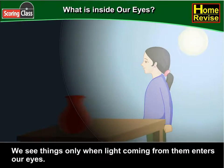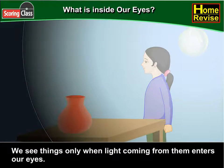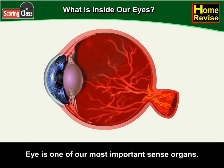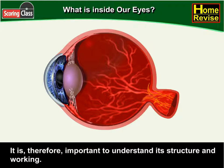What is inside our eyes? By now we've understood that we see things only when light coming from them enters our eyes. Eyes are one of our most important sense organs. It is therefore important to understand its structure and working. So let's go ahead and do that.